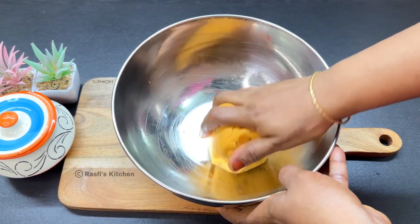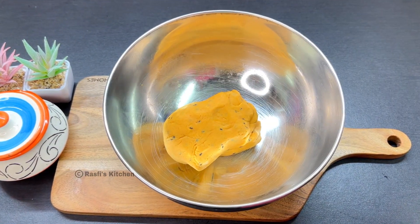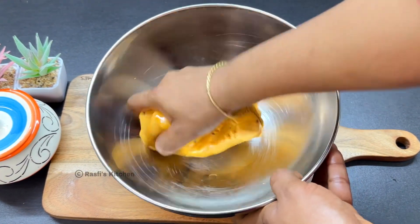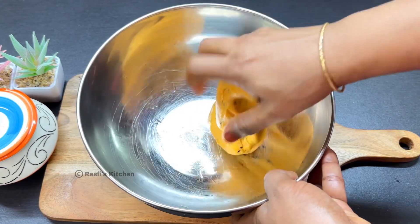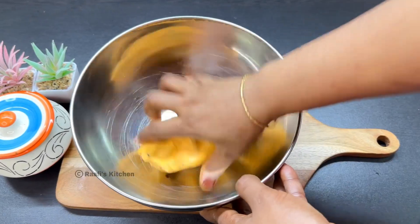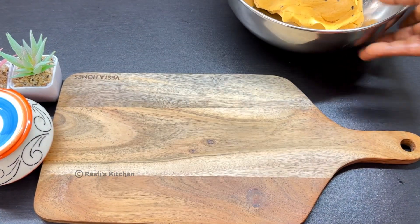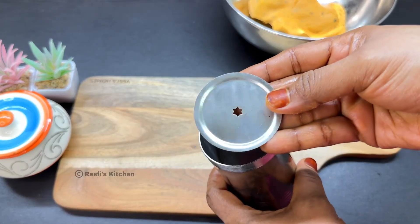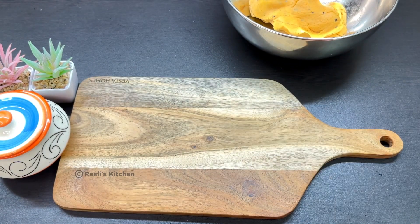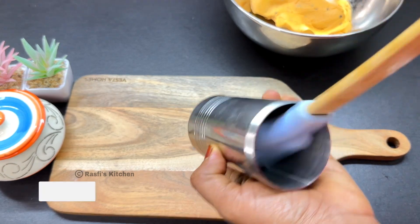We are going to spread the oil. We are going to be ready, we are going to be soft. It's a 7-8 pina. They are going to be a star type. We are going to spread a little oil.